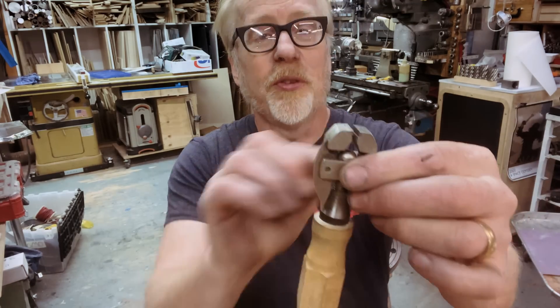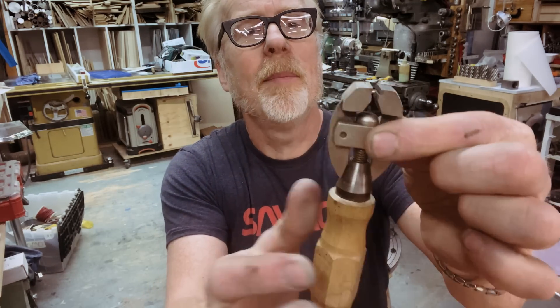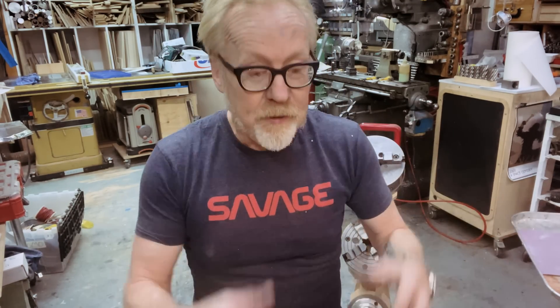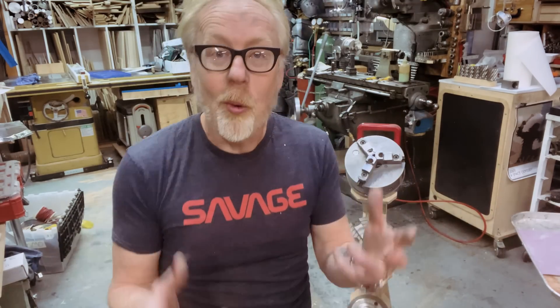This jeweler's clamp also drifts into a machinist's clamp where when you tighten this cone, it pushes the jaws together. Making physical objects in almost every form that there is requires holding onto stuff. I like thinking categorically about the stuff in my shop — how am I holding onto stuff? How am I clamping?